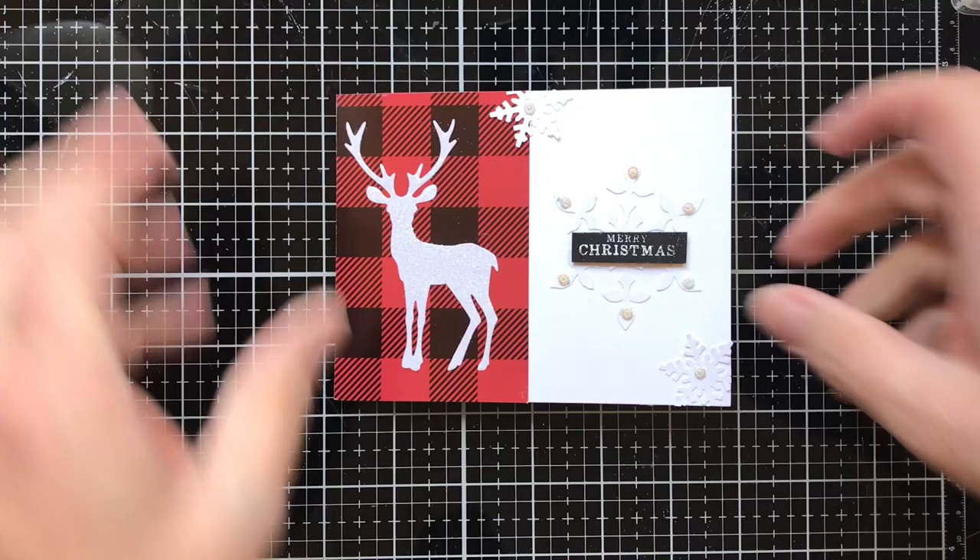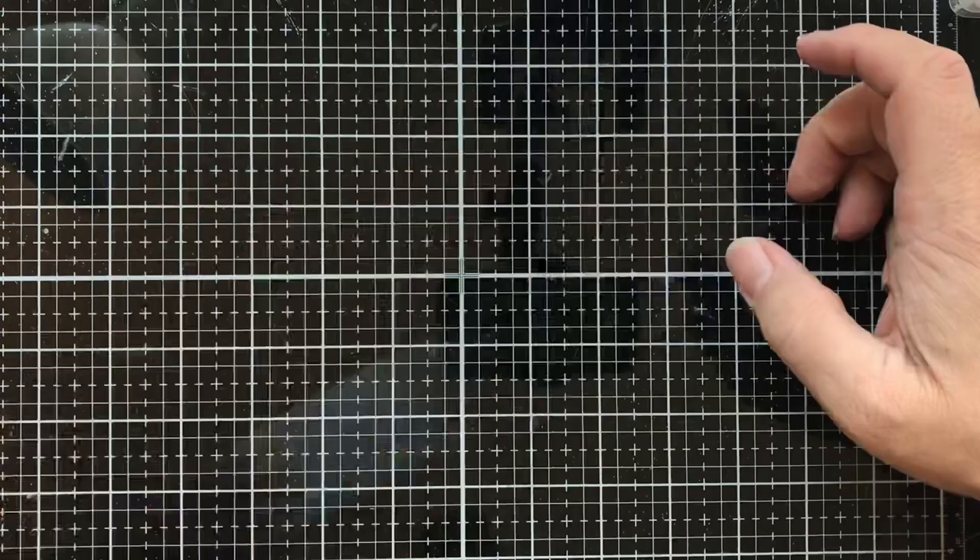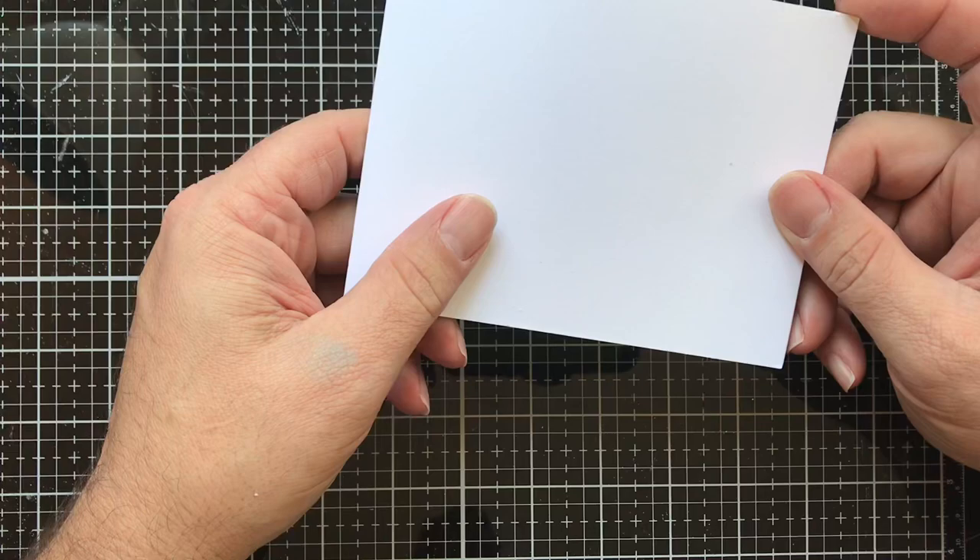Hello, this is T with Kate's Crafted Closet, and I'm here to show you how to make this really simple and easy masculine Christmas card for all the guys in your life and the ones on your Christmas card list. So let's go ahead and get started. This is a standard A2 size card.